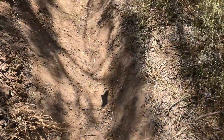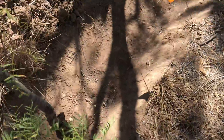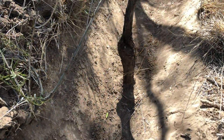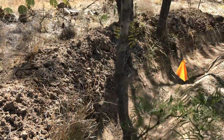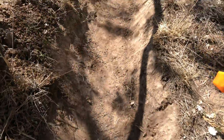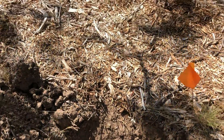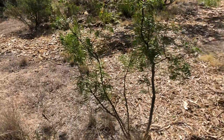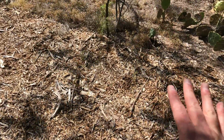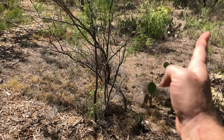I tossed a buffalo gourd in here — we'll see if that grows, it's a native plant. I left this tree here in the center. Actually didn't run into any roots all the way down, so I think it'll be alright — it's a mesquite tree. And then it stops right here where I've got another woodchip trail going that direction. I'll probably build another bridge here and dig this out, and just keep going that way wherever the contour goes.